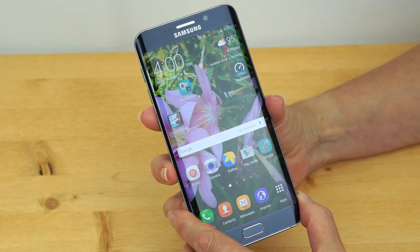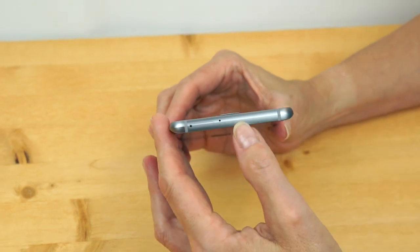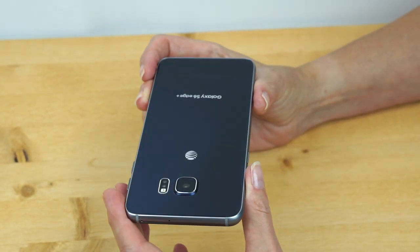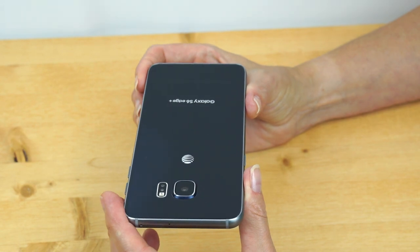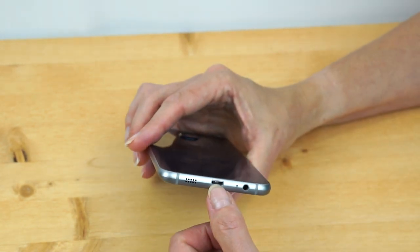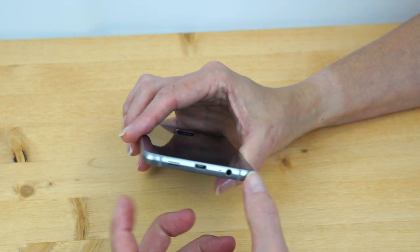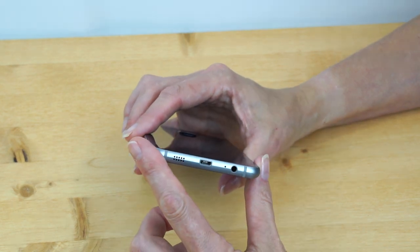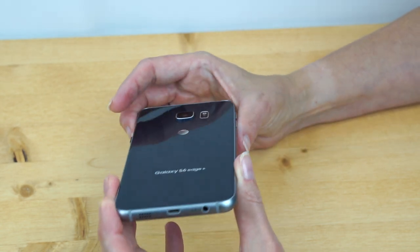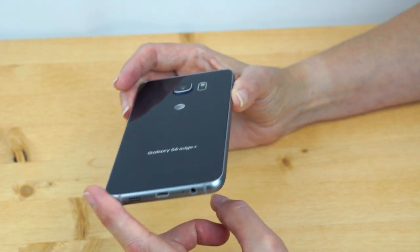A few things have gone away, just like with the Note 5 and Galaxy S6. There's no IR blaster, so no AV remote control. The battery is sealed inside — a pretty ample 3,000 milliamps. You can use USB portable chargers on the go, and it supports wireless charging as well as quick charging.